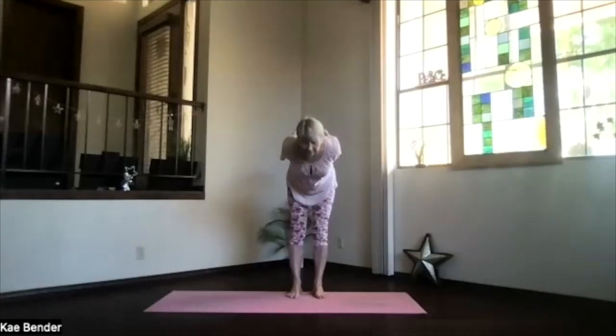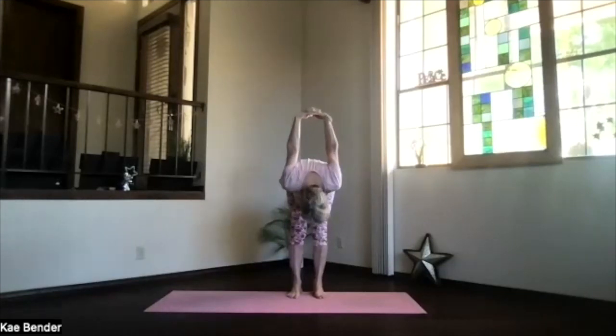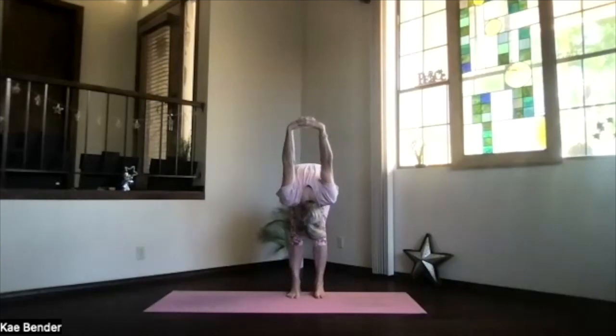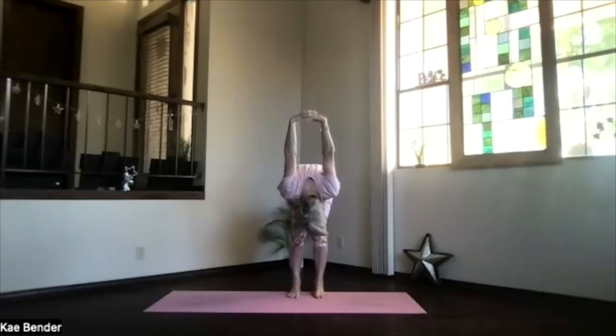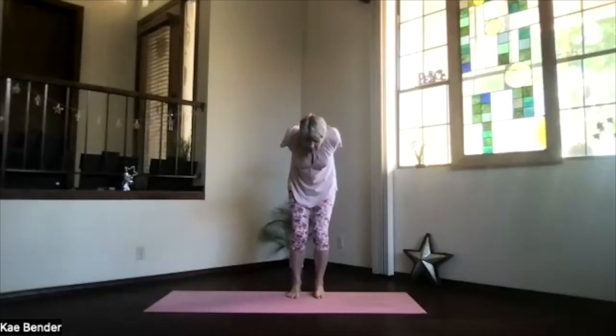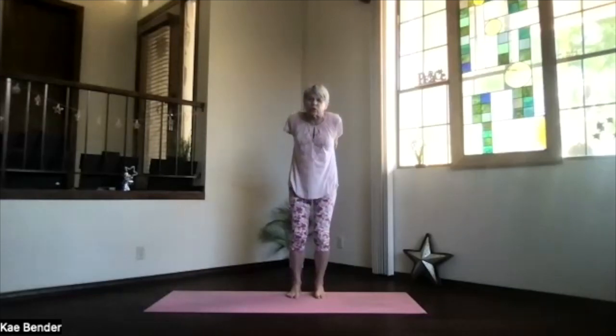And then pivot at your hips. Exhale over, tucking your chin a little bit. Bring your hands toward your head for that shoulder release. Bend your knees if you need to. Lift the sitting bones and give it a stretch on the back of your legs if you want. Move your chin around. Release your neck. And then bending your knees, start at the bottom of your spine.